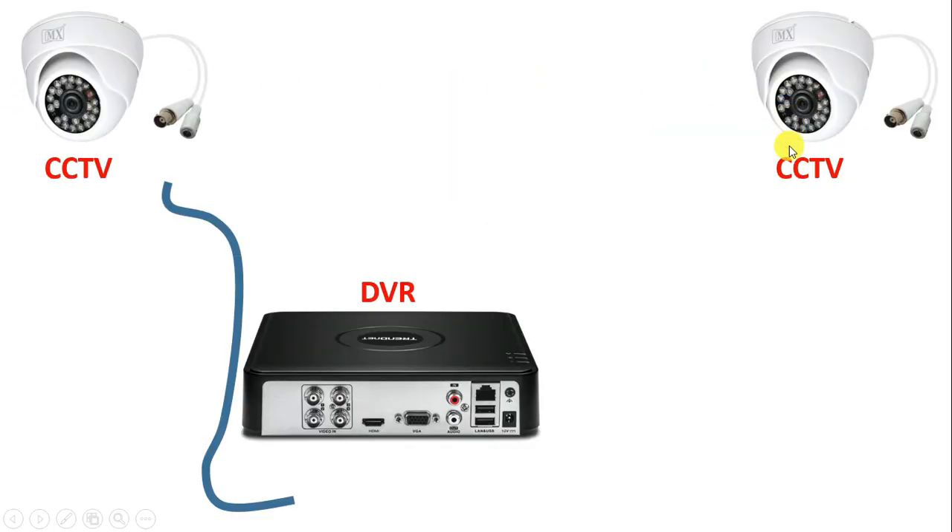So I have two CCTV cameras here, so I am using two different cables. Now inside this cable, you will get total four wires. Among these four wires, you will find one wire completely different from the other three. These three wires will be the same as wires we use in our home, but only one wire will be completely different. This completely different wire is used to transfer footage of CCTV camera to DVR.